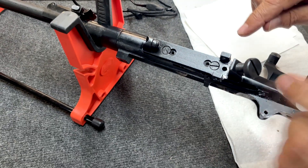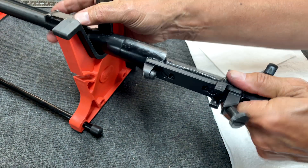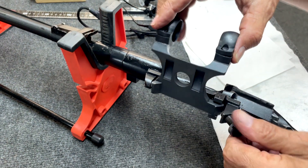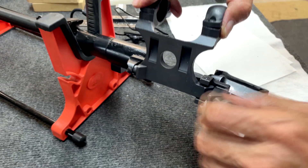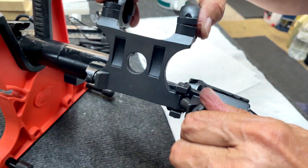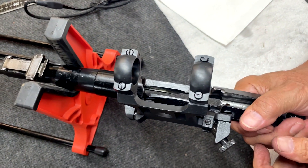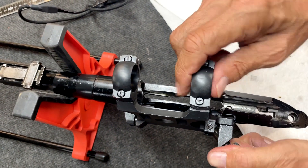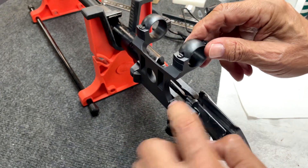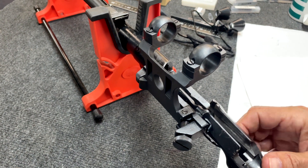It hasn't got the final locking pins or screws in yet, but we want to see that everything's fitting correctly. We can put the other part of the mount in position and lock it in and see that it's sitting nice and straight as it should be on the top of the receiver. With this mounting, it can be shimmed and adjusted for elevation with these various screws, which we'll do at the end.